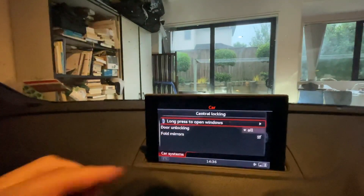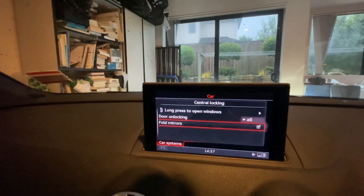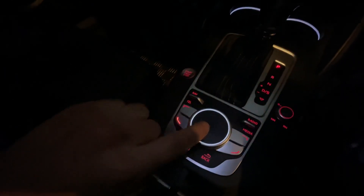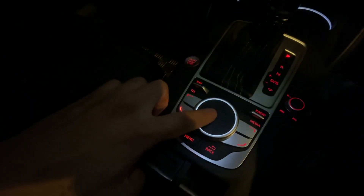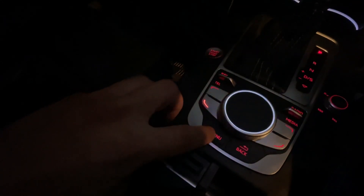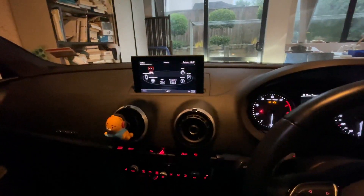Now you go to 'fold mirrors' — it's already ticked now, but yours should be unticked if it's not folding. Press the button again and it will be ticked. Now go back into the menu and it's all done. Bye bye!